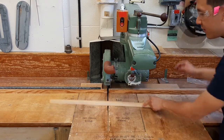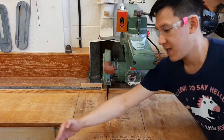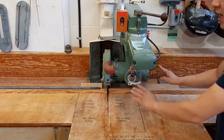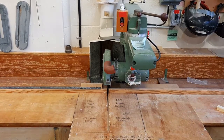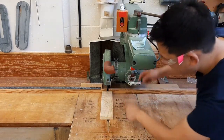The radial arm saw is perfect for taking long pieces of wood and chopping them into smaller pieces lengthwise — that's called cross-cutting. What the radial arm saw is bad for, and you should not use it for, is something called rip-cutting, which is essentially taking a piece of wood and making it narrower.